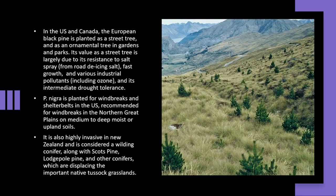Pinus nigra is planted for windbreaks and shelterbelts in the United States, and is recommended for windbreaks in the northern Great Plains on medium to deep moist or upland soils.